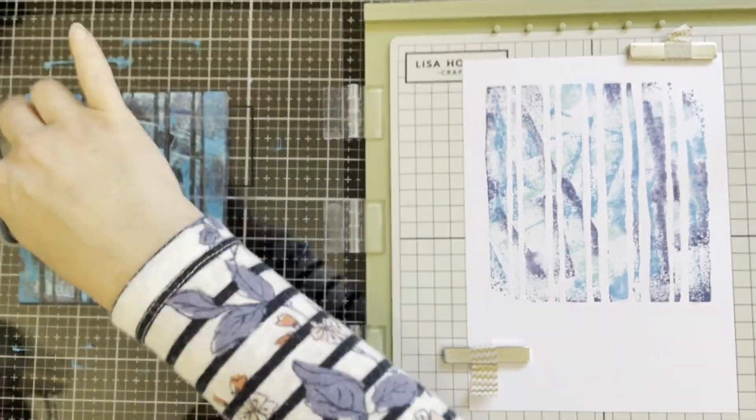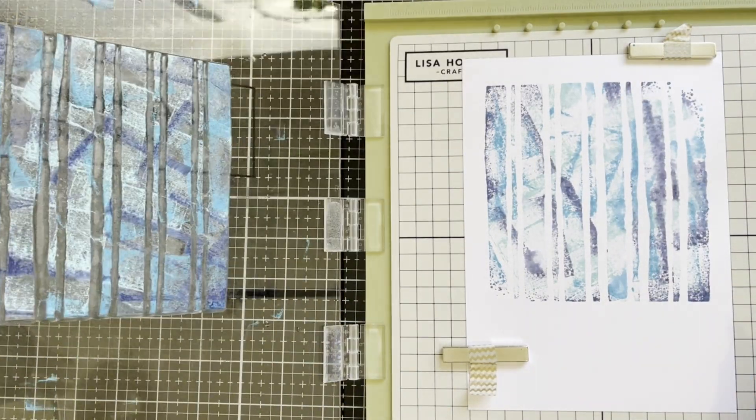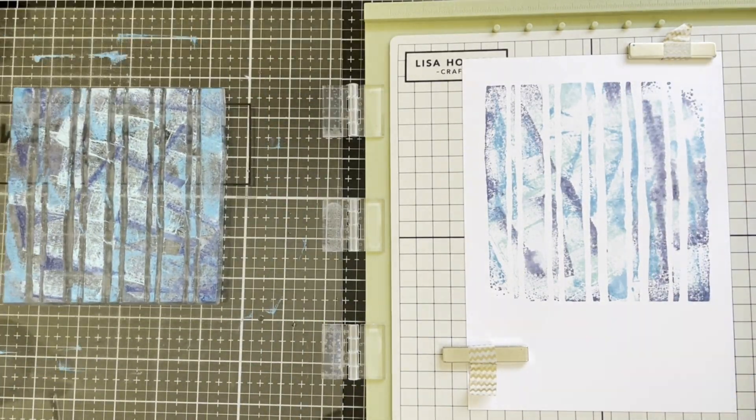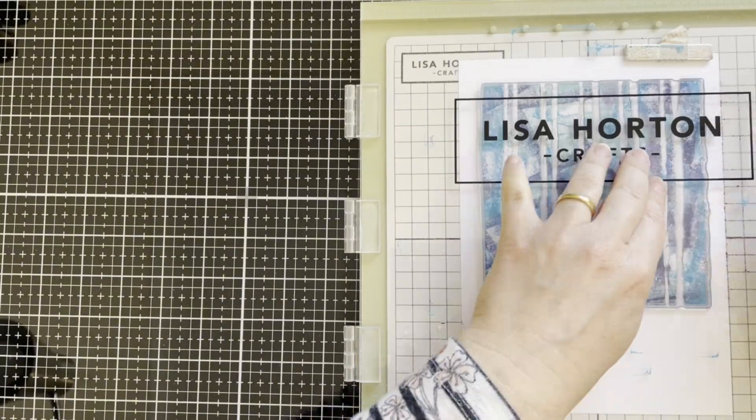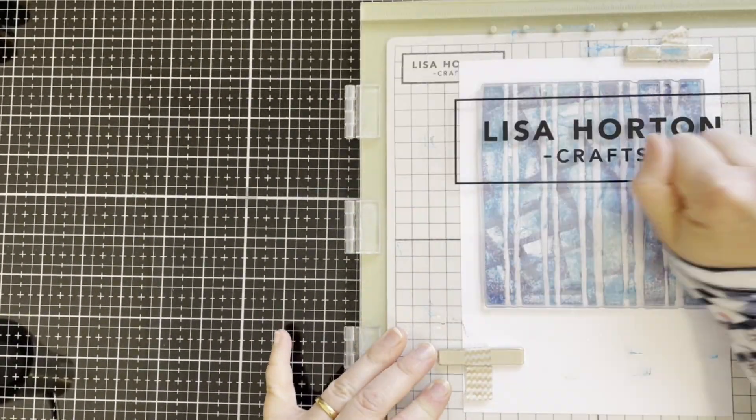I'm using this way and I'm trying not to fully cover the ink. I'll also show you how I'm cleaning the inks on the ink pads in this video.